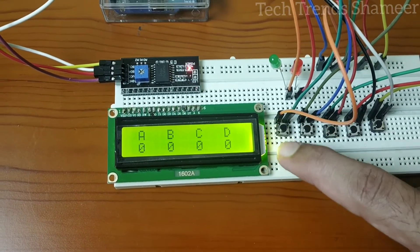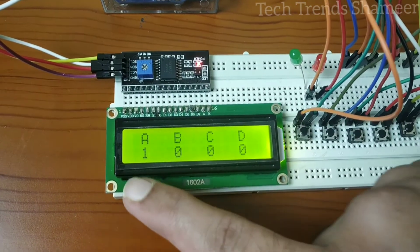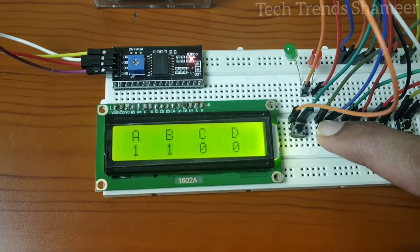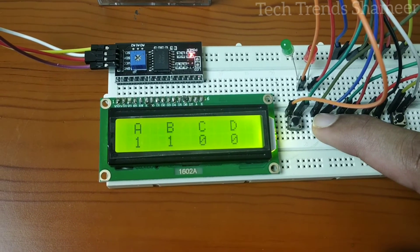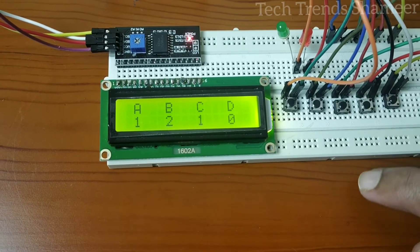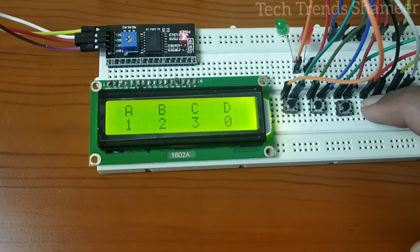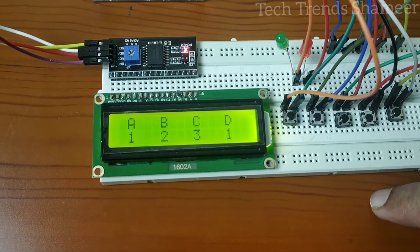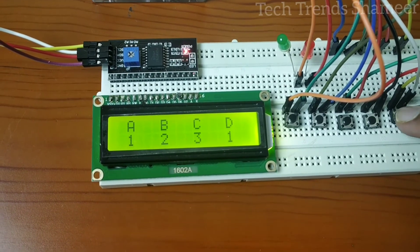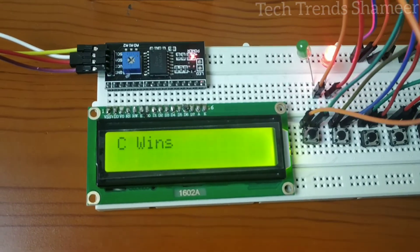Now I am pressing the button for party A — the vote count increased to 1. Now pressing B, and now C. We can check the result by pressing the result button. It is showing C wins, since C has the maximum number of votes.